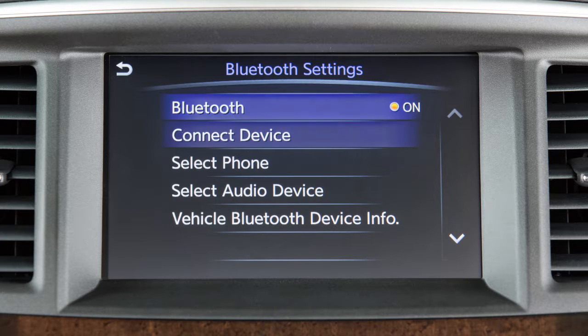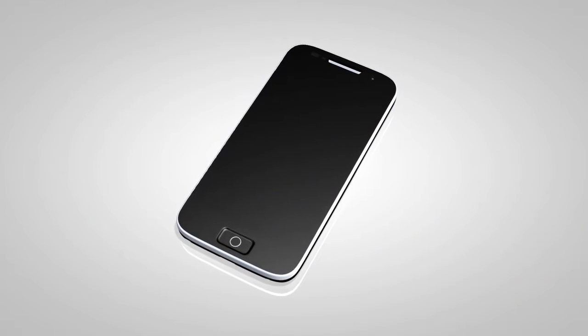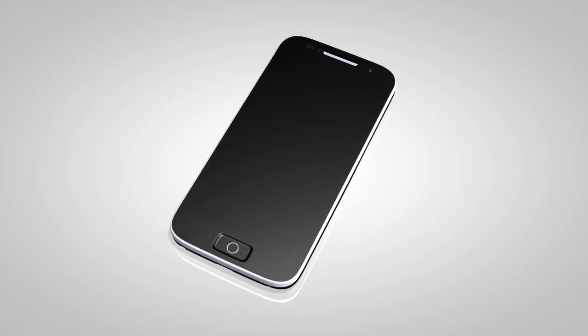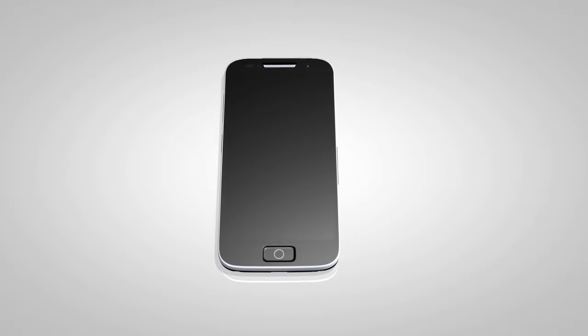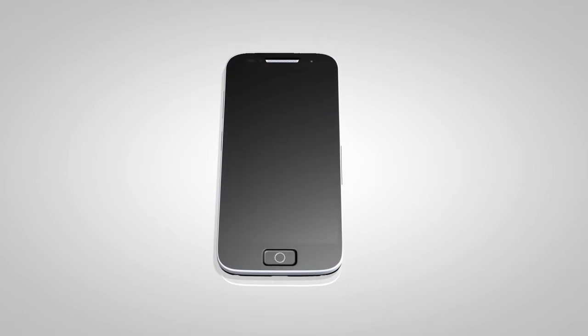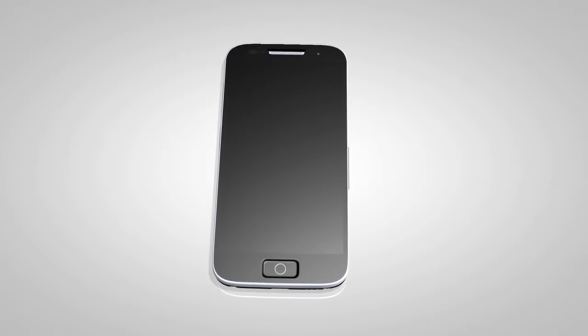From the same menu, now touch Connect Device, then touch Add New. Initiate the connecting procedure on the compatible Bluetooth phone. When a PIN appears on the screen, confirm that it matches the one on your handset and then touch OK. You may connect up to five compatible Bluetooth devices.